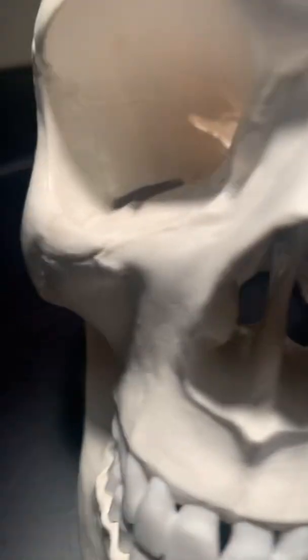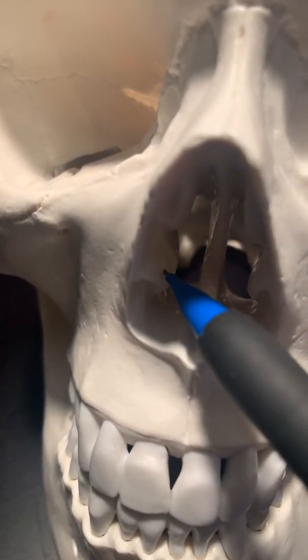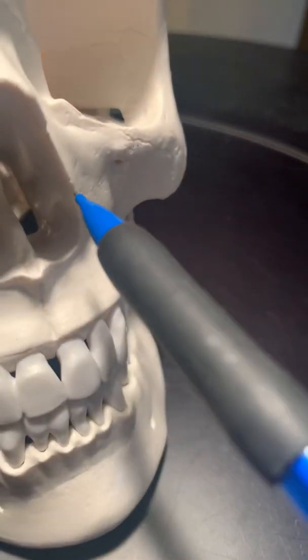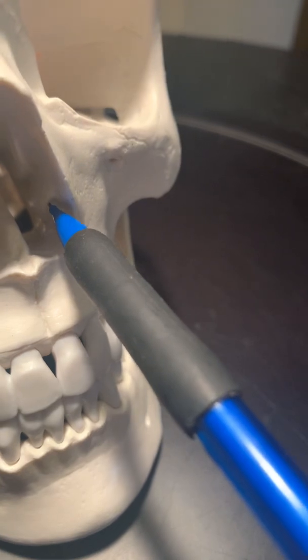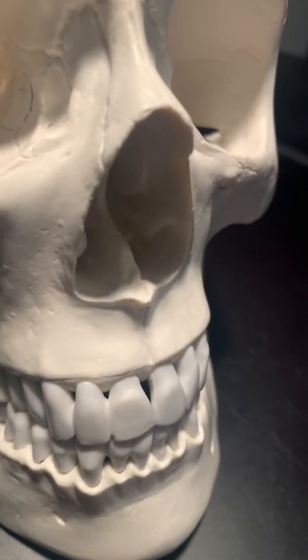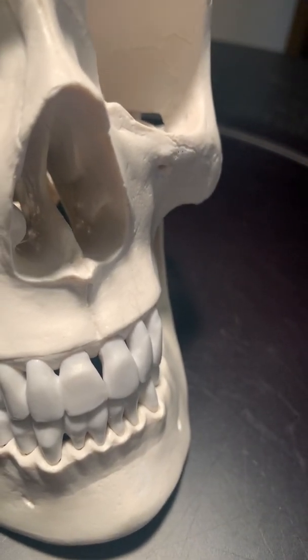The conchae are inside the nose and look like shelves. The inferior nasal concha is here, and then the middle one is the higher one that you can see. Same thing on this side — you can see the inferior nasal concha, and then the middle concha above that. You cannot see the superior concha from this view.